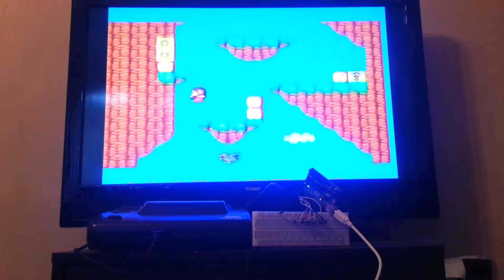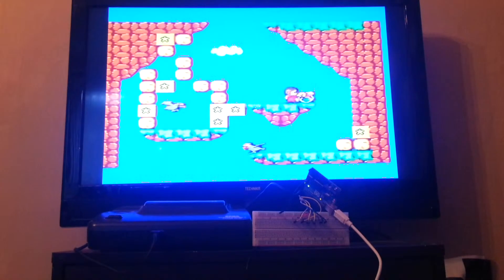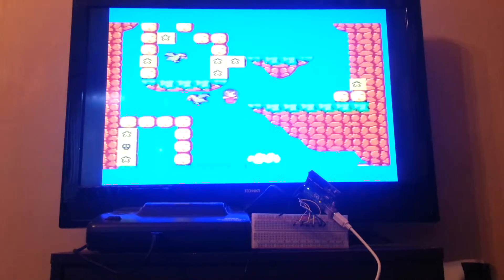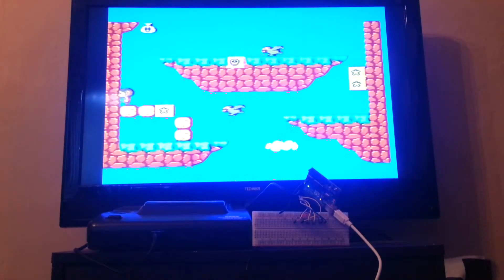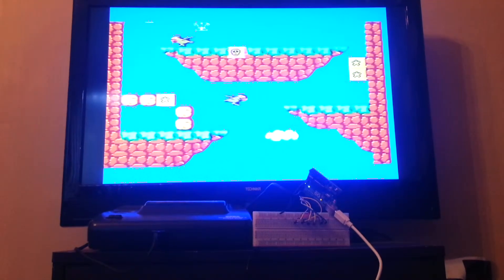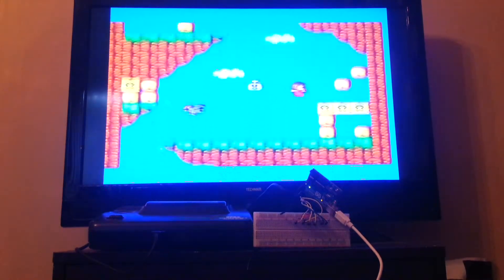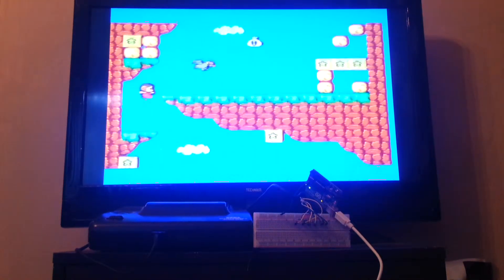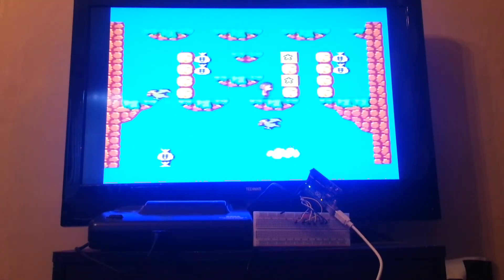I programmed in the first few moves, and like I said, they get a bit fed up doing it after a while, so I stopped. But you can see it plays pretty well. Down to about there — that's where I stopped programming it in, and because it's in the loop function, it just goes around and starts again. You could quite easily program in the whole game if you had the drive to do so, and you can play the Sega Master System with your Arduino.